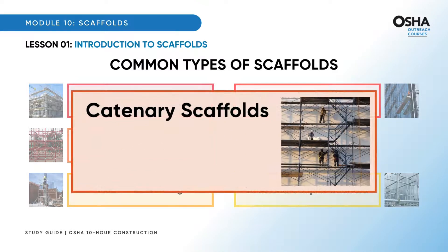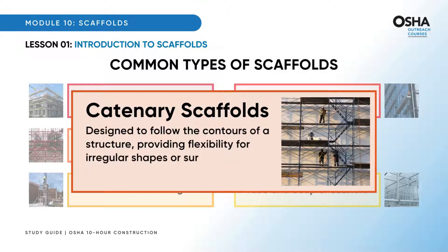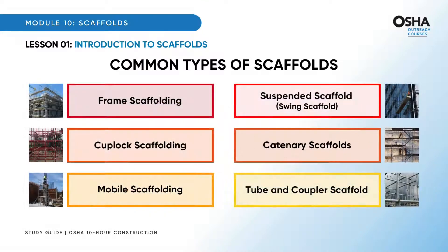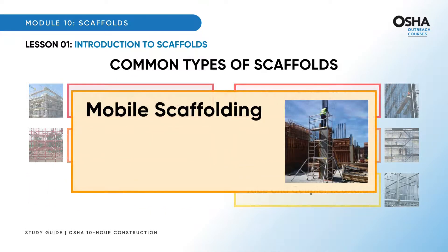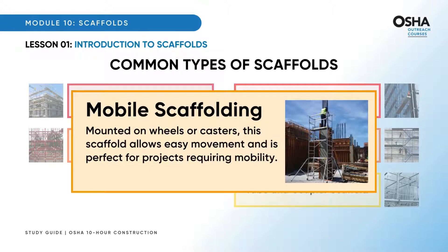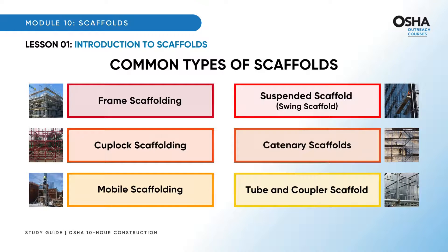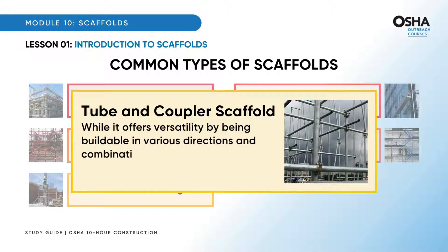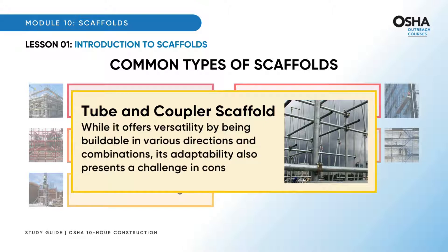Catenary scaffolds, designed to follow the contours of a structure, provide flexibility for irregular shapes or surfaces — ideal for unique architectural features. Mobile scaffolding, mounted on wheels or casters, allows easy movement and is perfect for projects requiring mobility. Tube and coupler scaffold offers versatility by being buildable in various directions and combinations, though its adaptability also presents a challenge in construction.